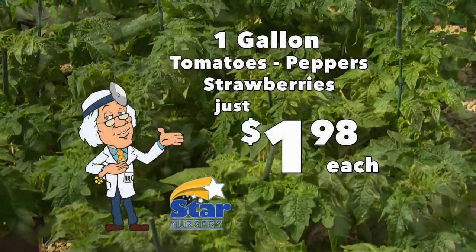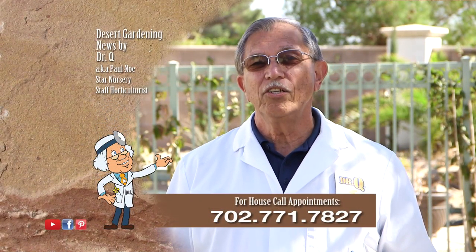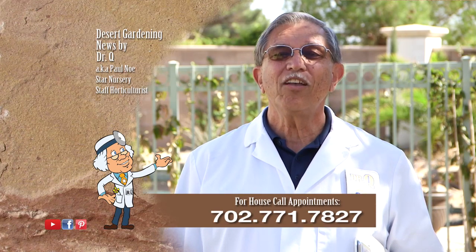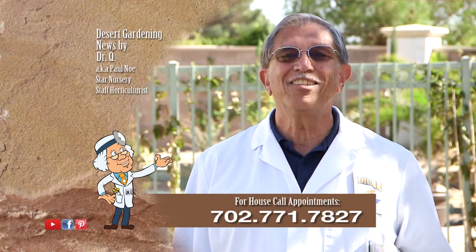Check out our weekly ad specials featuring one gallon tomatoes, peppers, and strawberries at just $1.98 each. If you have some problems in your yard or just like some suggestions about plants, call me — I make house calls. Call 702-771-7827 to make an appointment. I'm Dr. Q, and I'll see you next week.